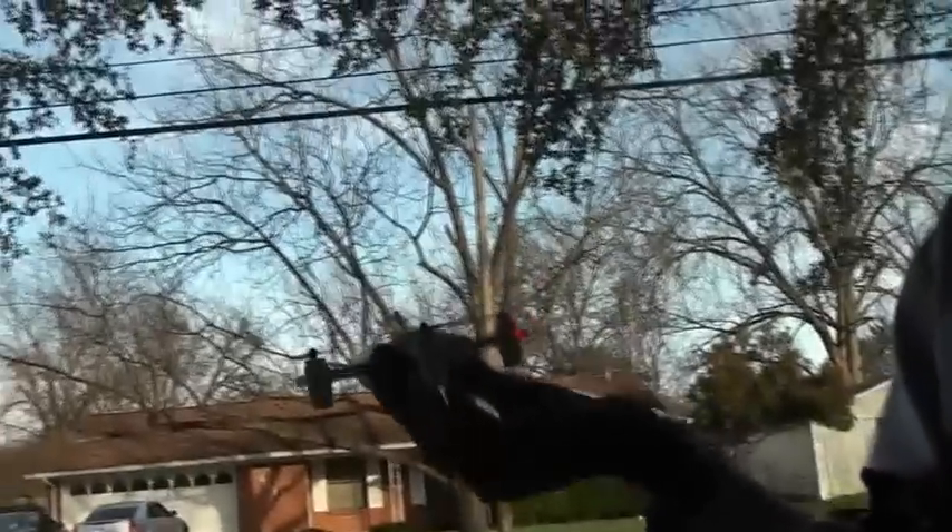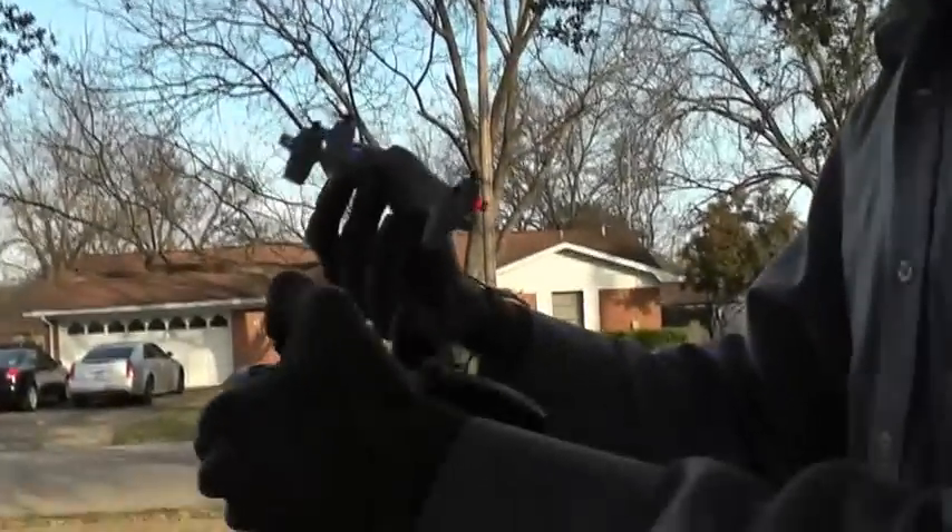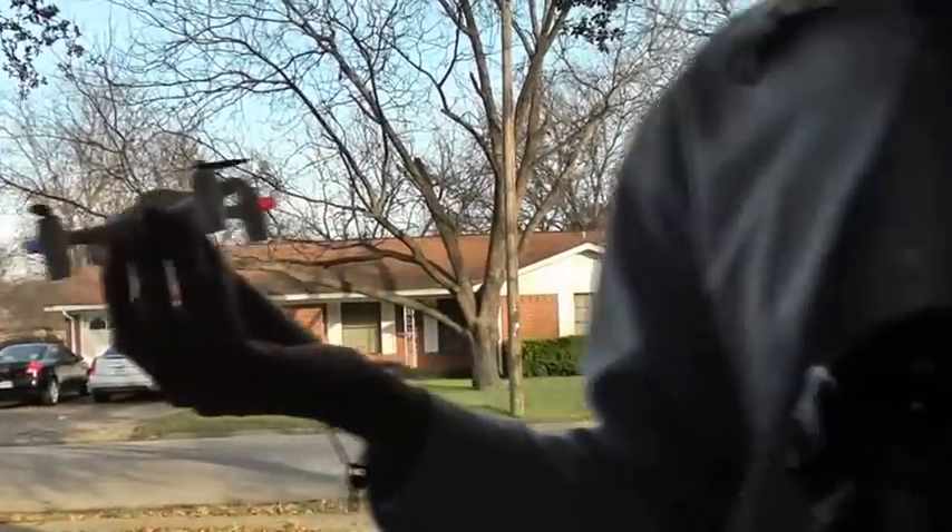One thing with it — you can't do the traditional hand catch, because if you try and do a hand catch, it just keeps going. So it's kind of hard to do a hand catch with it.